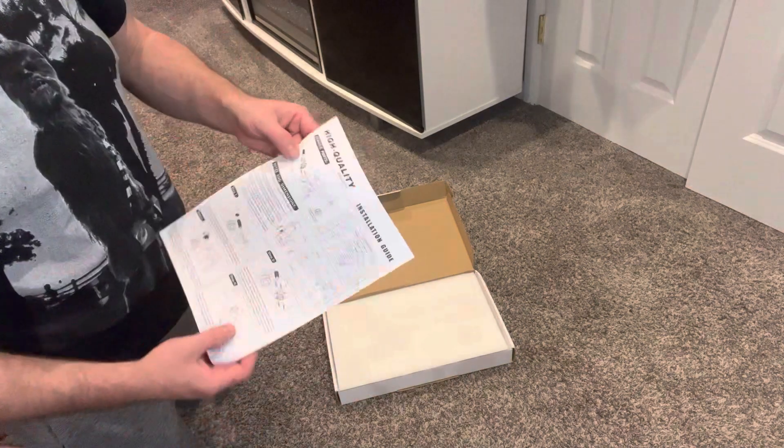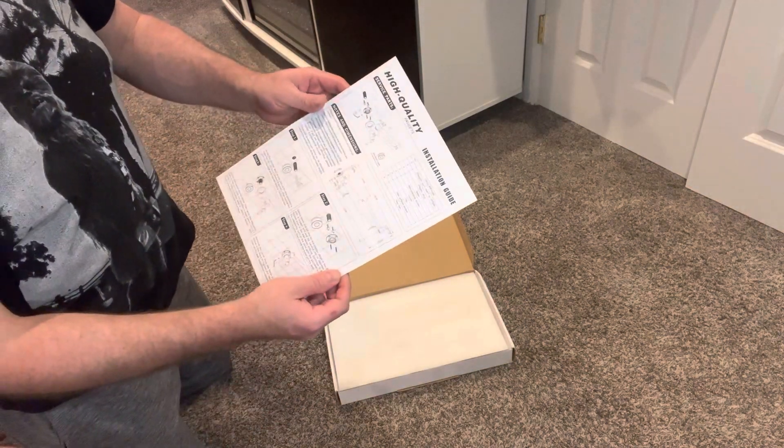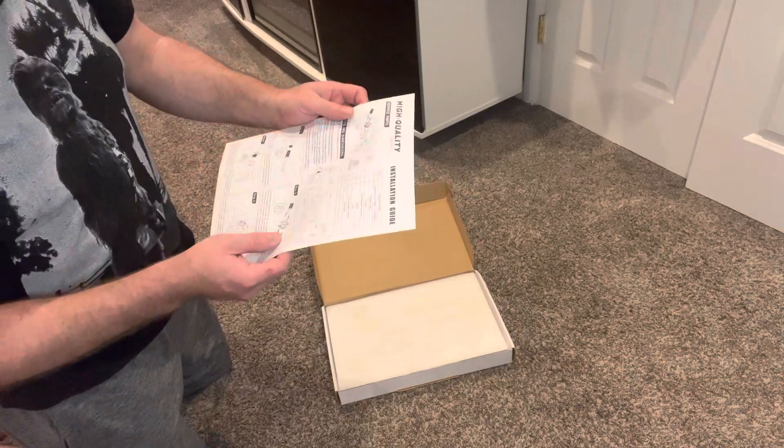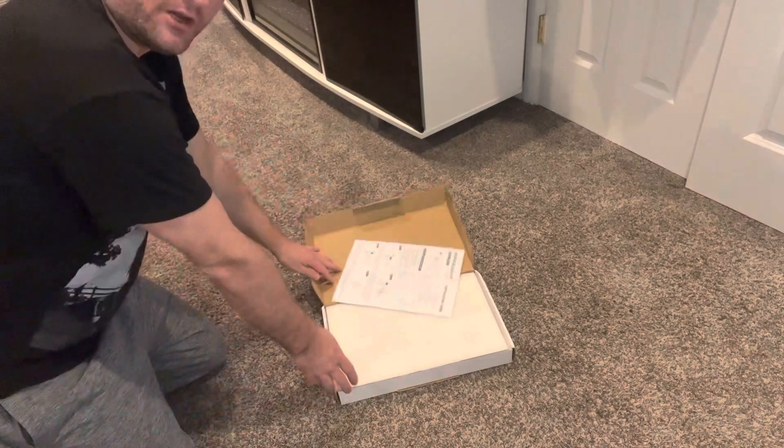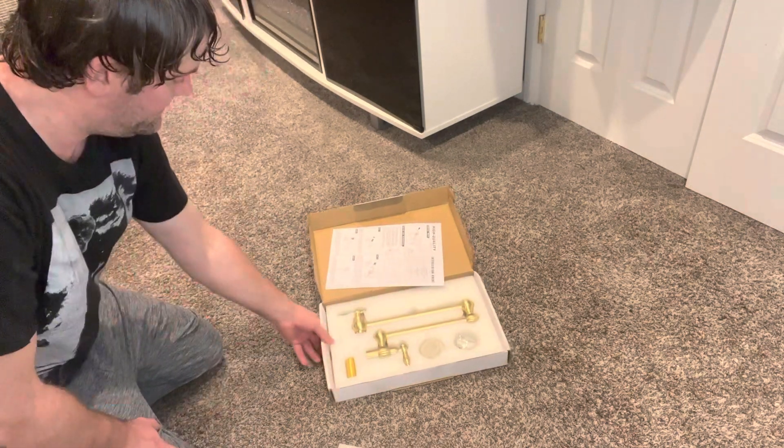High quality — that's good — but actually pretty detailed instructions. Not sure how good the English one is, but wow, this thing looks nice. It's gold.